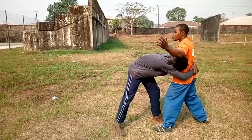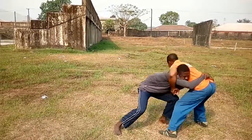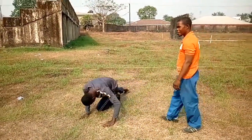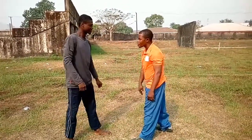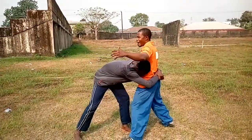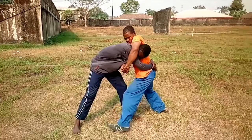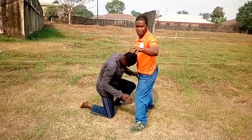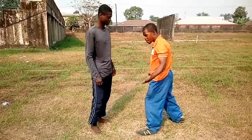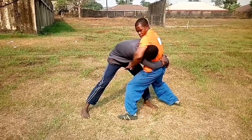He has grabbed — now he tries to throw me. The first thing is I have to drop myself down. He grabs and tries to throw; I stick down, go in, make sure my hand grabs his arm, then I pull and twist in.